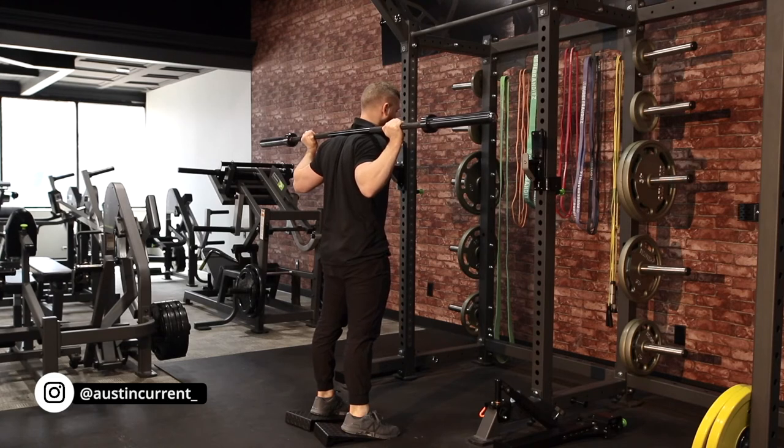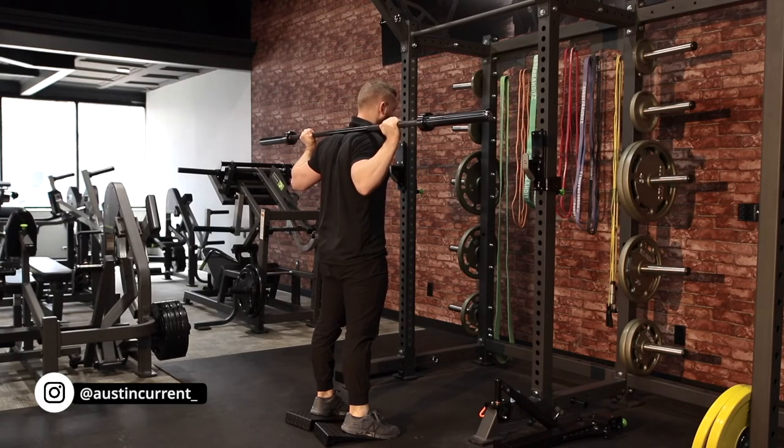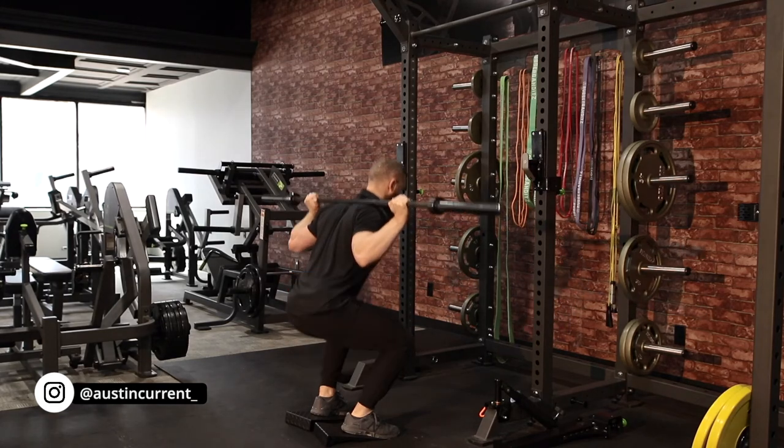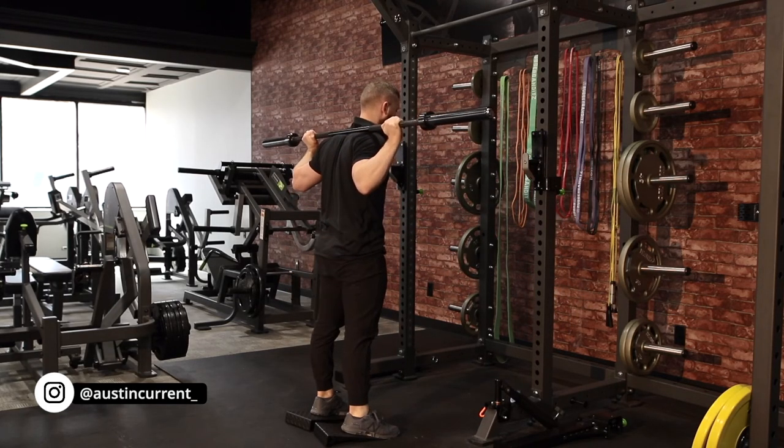Remember in part two we talked about the breath. Here, as my head is neutral, I'm going to take a breath in, stabilize my core, go through the rep, and as I come to the top, breathe out and reset my breath.